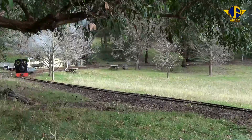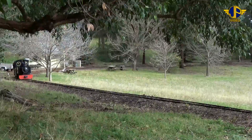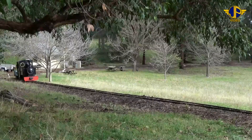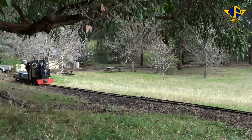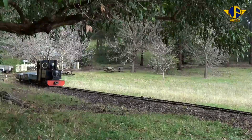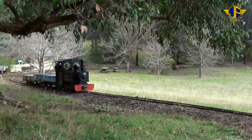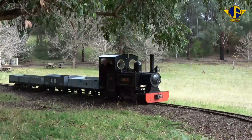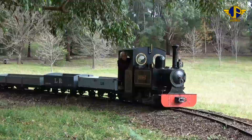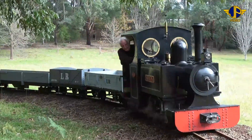The track that leads from Wombat Station up to the Overbridge climbs about one and a half metres. When we first laid the track, from Wombat Station to about where the trestle bridge is now was relatively flat. Then from where the trestle bridge is to the Overbridge, there was a fair bit of climb as well as quite a sharp curve. And of course the locos don't like both the sharp curve and the climb.